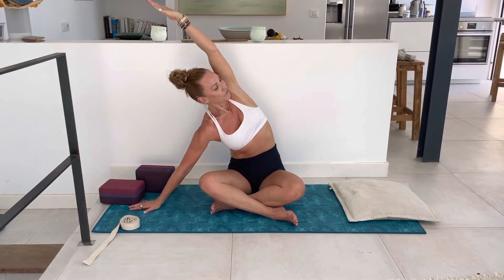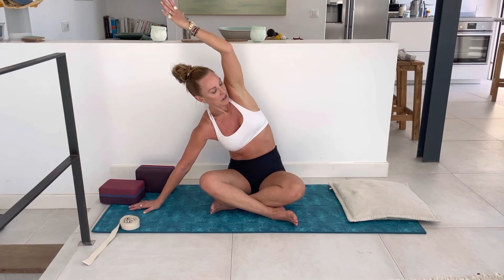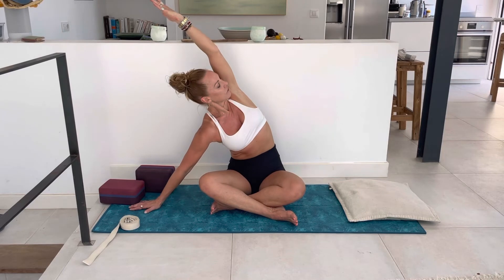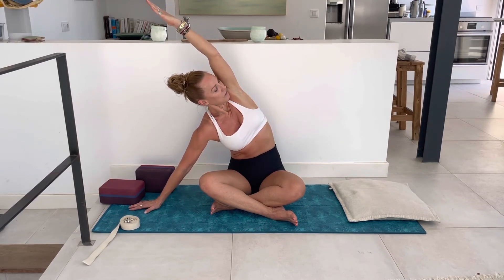Inhale, and then lifting yourself up. Drop the left hand down — you could use a block or pillow here. Right arm up, then arm up and over, stretching the hand away. Five cycles of breath here. I like to spin my chin towards the right armpit. Press the hand down to get a bit of gravity in that thigh, descending the hip bone and the thigh down, pressing down to lift up.